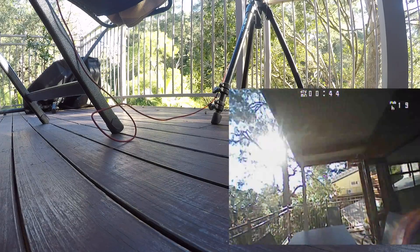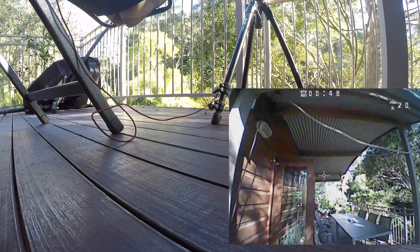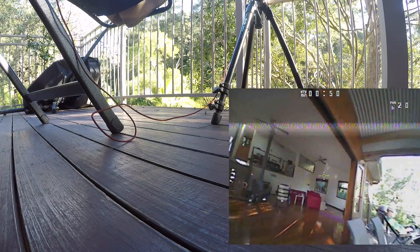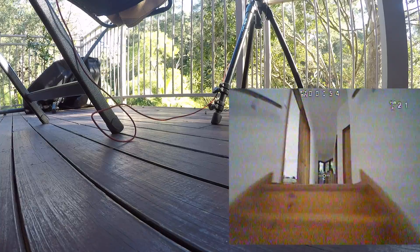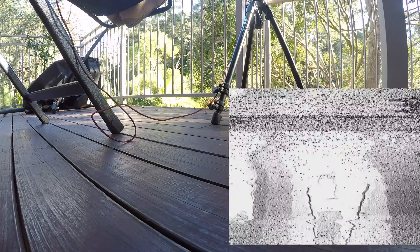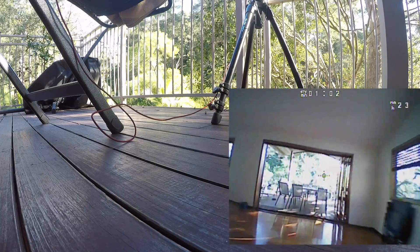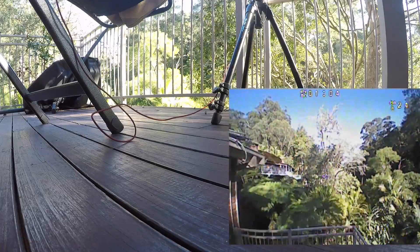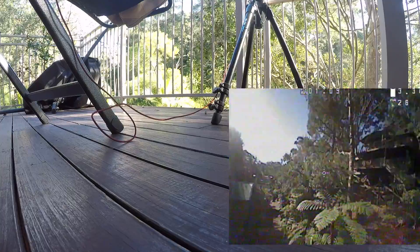Getting further away it's getting worse, but close to the receiver it's pretty good. Let's see what happens when I fly into the house — let's just fly up the stairs a little bit. Yeah, still pretty good considering there are no antennas on the receiver.